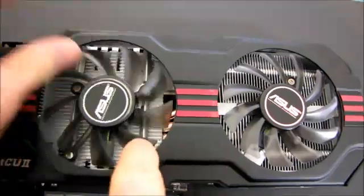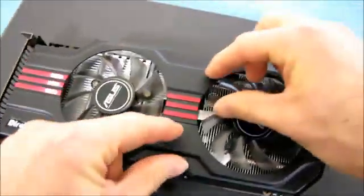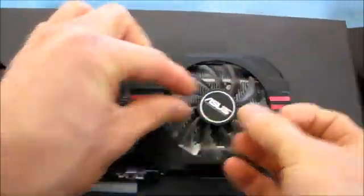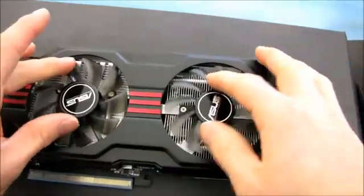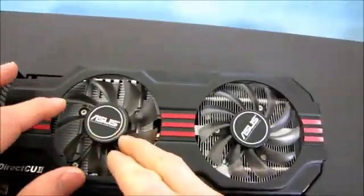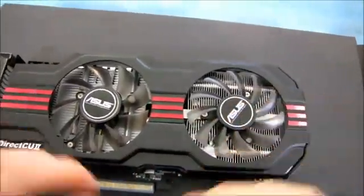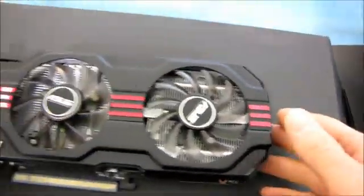They've actually put those direct touch heat pipes right over the GPU and made a little fin arrangement. So this is a heatsink but it's also a heat pipe cooler. That means that both of these fans are able to be effective at cooling the GPU without ASUS actually having to use so many heat pipes to spread out the heat load, because they're using a direct heatsink and a heat pipe cooler.